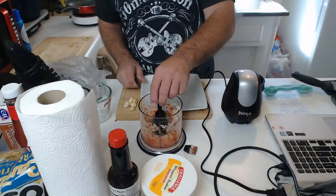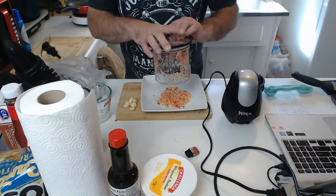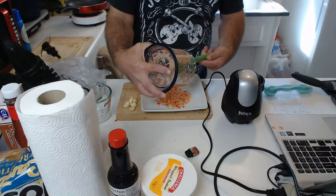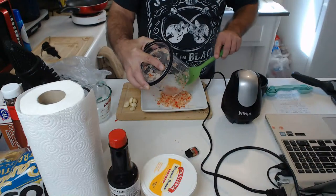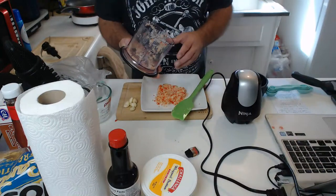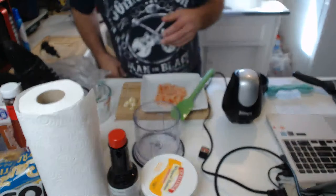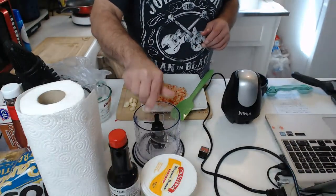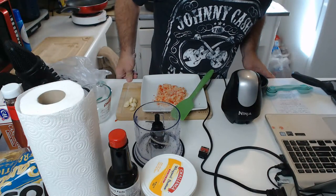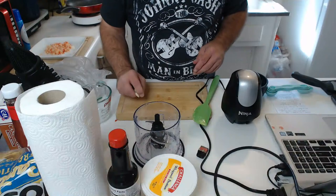Moving that over to the plate with a spatula — there we go. Got some nicely fine minced onions and ghost peppers, came out groovy. Going to wash this out. I love this Master Prep, it's a time saver all the way. I wouldn't even touch those ghost peppers without gloves — but it's all good, not going to touch my eyes. Now going to mince up some garlic.